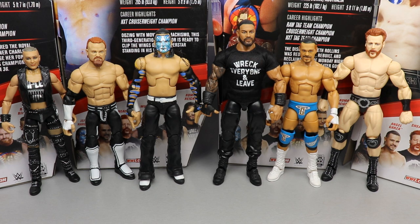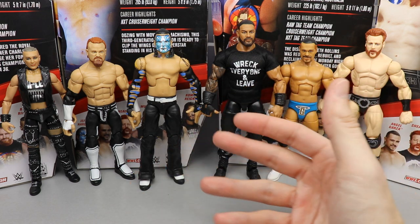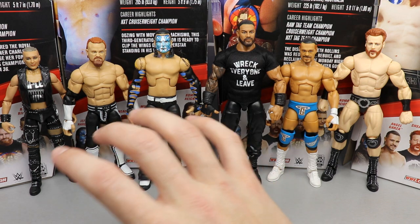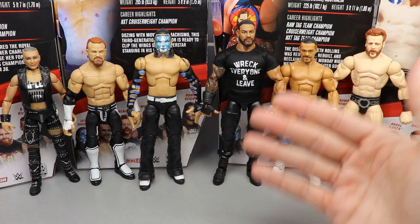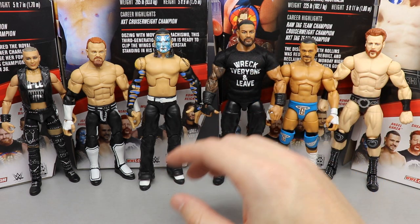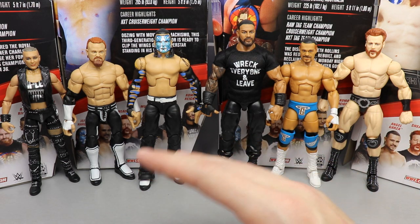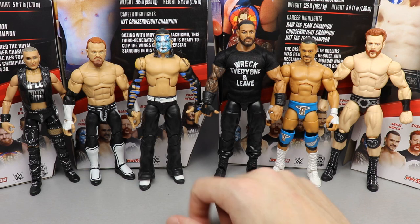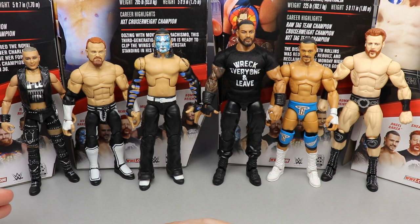It is time to rank Elite Series 84 from worst to best in my personal opinion. I'm basing this on articulation, how it feels in hand, likeness, excitement level, poseability, and how much I'll use it. I am a little biased — if one of my favorite wrestlers is in the set they'll probably rank higher. Also keep in mind: just because a figure is at the bottom doesn't mean it has no good qualities, and number one isn't a perfect figure either.